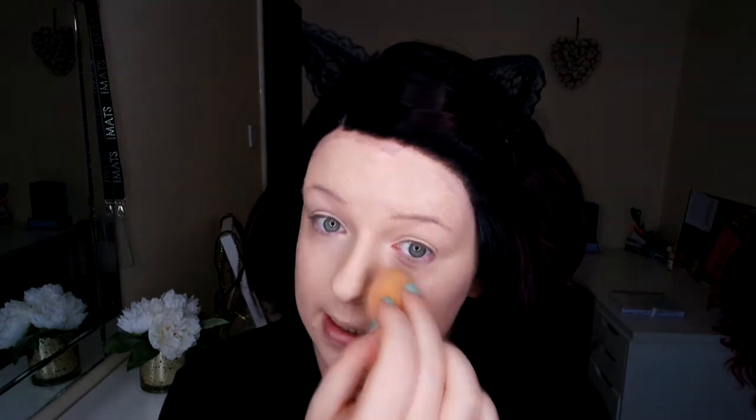It blends so nicely — it just sinks straight into your skin, it's amazing stuff. I think I've definitely found my new favorite foundation; I've never really used any Clinique products before. This is insane — it looks like skin as well, it doesn't make you look really flat, which a lot of full-coverage foundations tend to do.